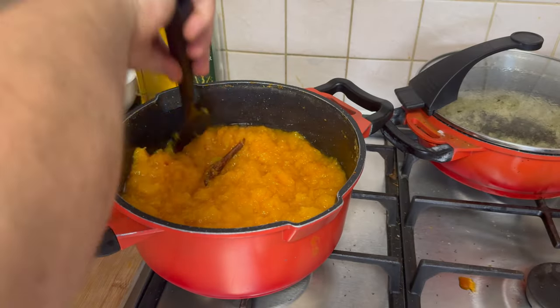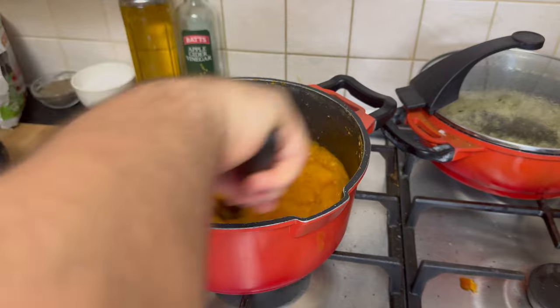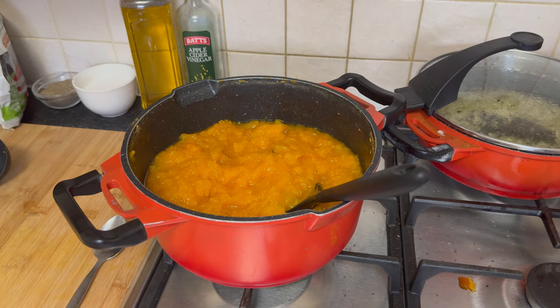Stir until everything is well combined and the mixture reaches your desired consistency. The butternut squash should be tender and infused with the aromatic blend of cinnamon and sugar. Once the flavored butternut squash mixture is ready, proceed with incorporating this flavorful filling into the phyllo pastry.